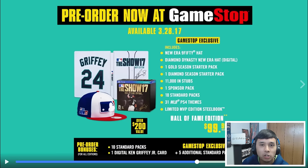You also get some other fantastic things in the Hall of Fame edition. Remember it comes out March 28th. You get a New Era hat, diamond dice, an in-game New Era hat, one gold season starter pack, one diamond season starter pack — I think those are like mission starters — 11 Ken stubs, one sponsor pack, 10 standard packs, 31 MLB themes, and the Steelbook itself. And if you pre-order through GameStop, you get 5 additional standard packs on top of the 10 standard packs, and 1 digital Ken Griffey Jr. card — so a total of 25 packs right away if you pre-order at GameStop, and 11 Ken stubs.